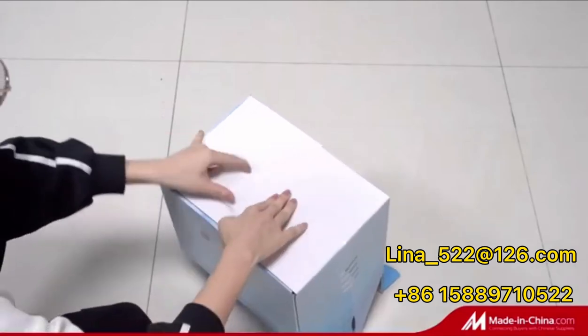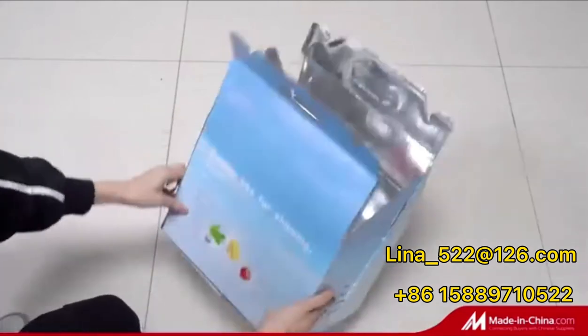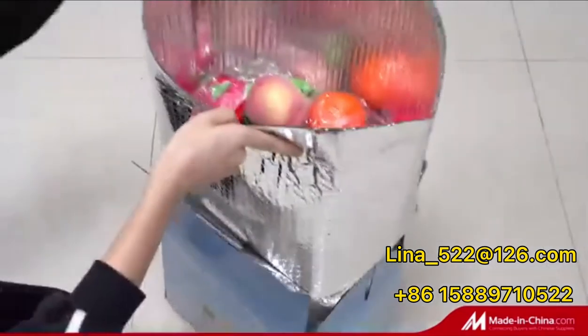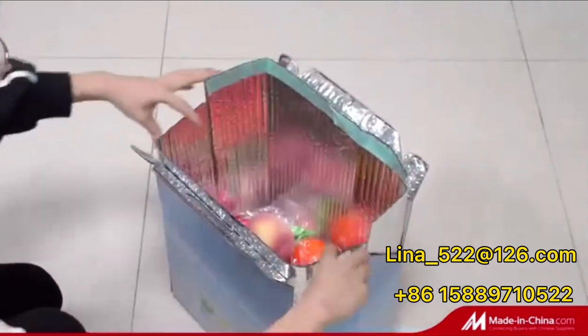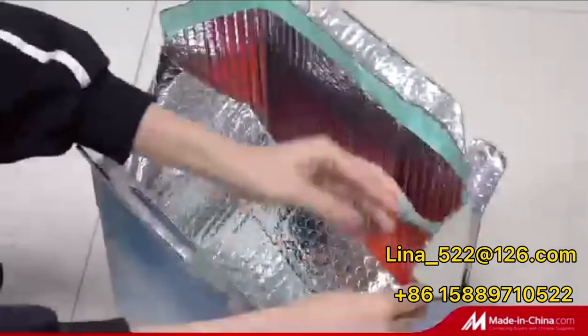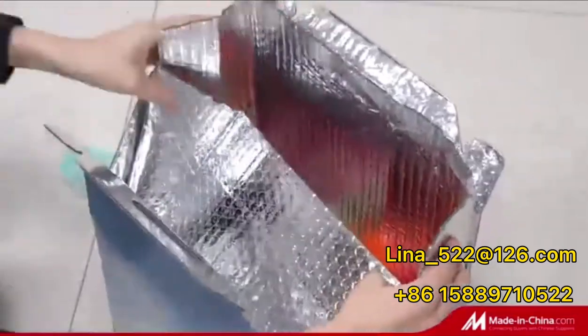It is light and easy to construct. First, fold the box and seal the bottom. Now insert the box liner. Add your contents. Also, you can put some ice bag if it is frozen goods.